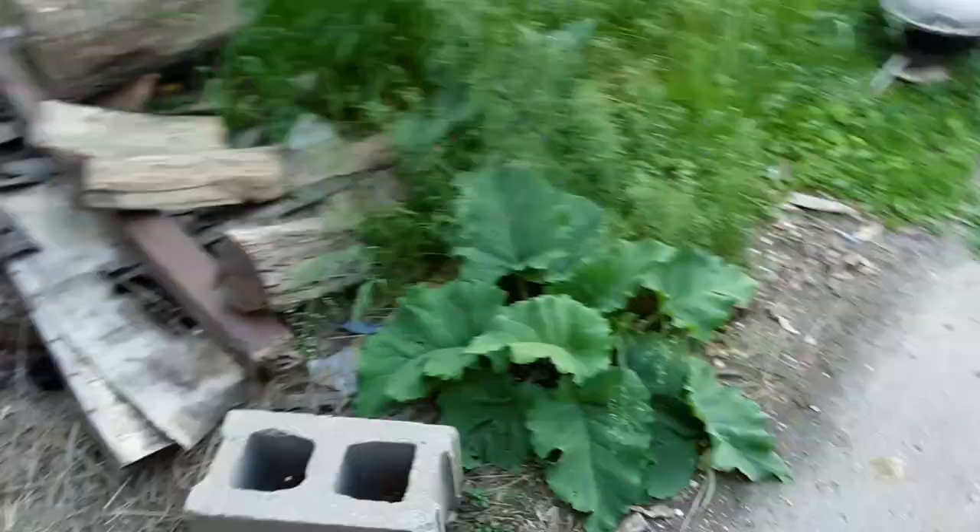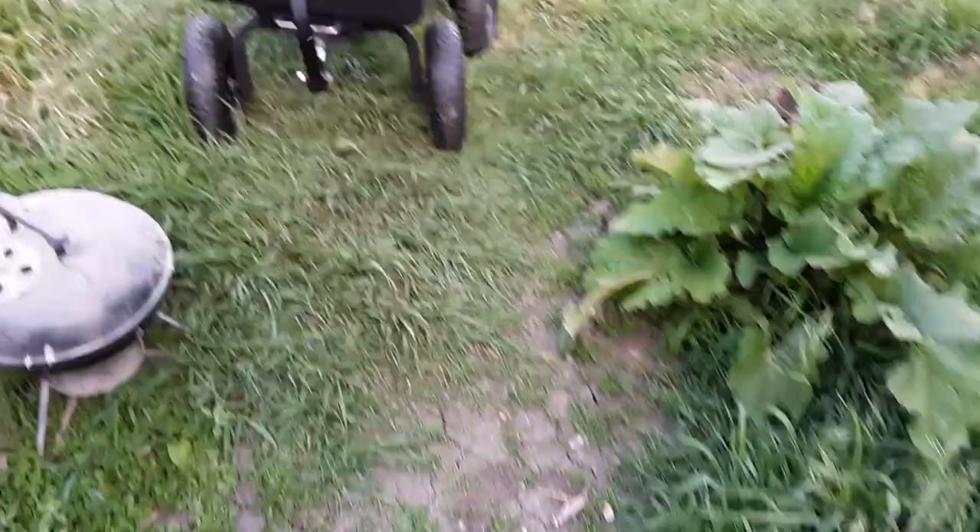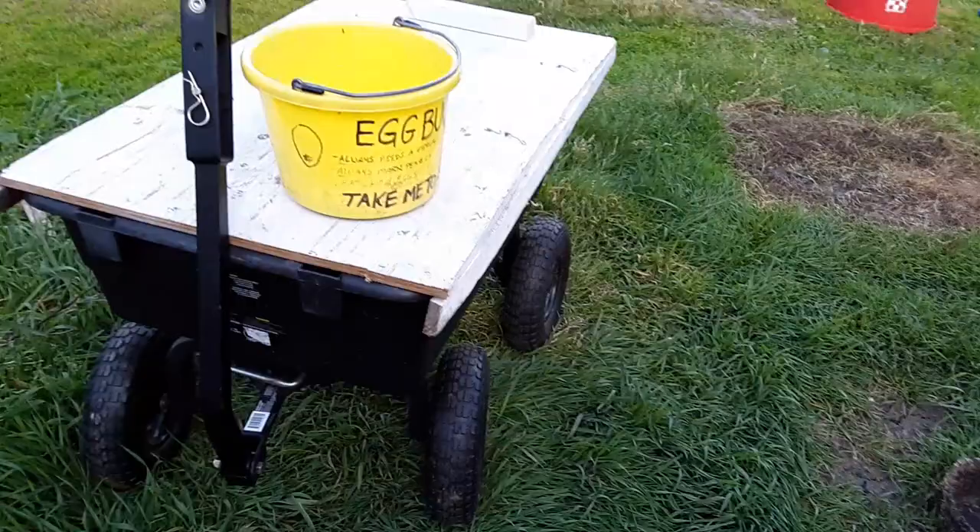I've been doing all kinds of stuff lately. Got a little feed storage area set up here that's all mobile, so that's good. We set up this feed wagon — I'll talk about that another day.